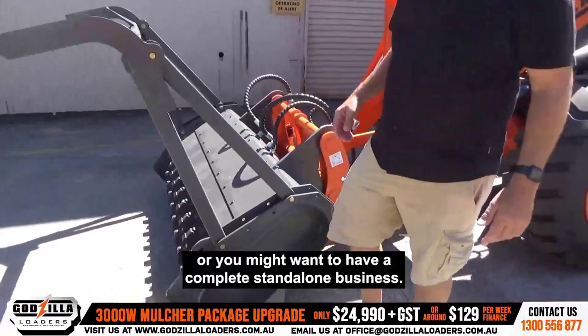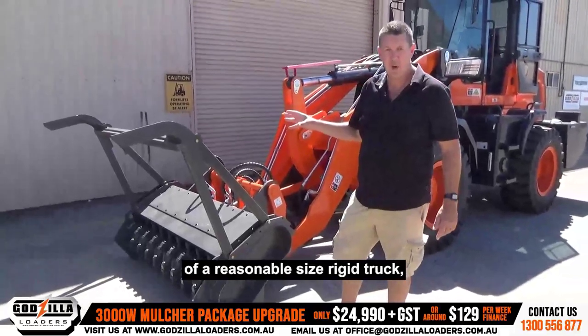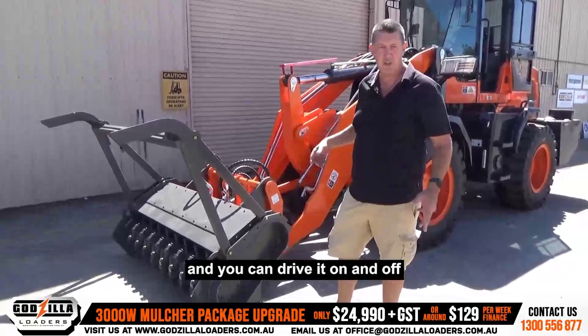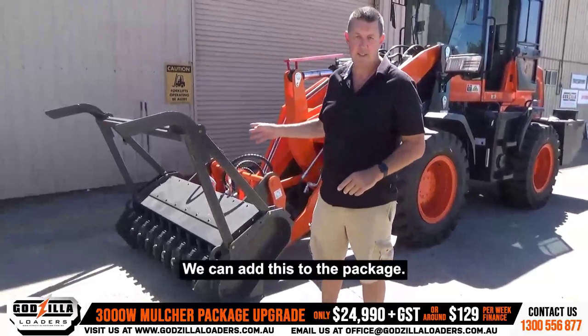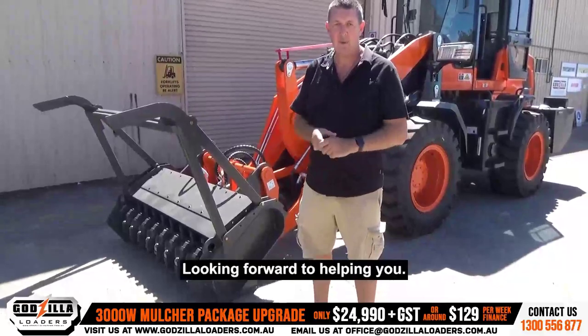Or you might want to have a complete standalone business. In this machine, if you put it on the back of a reasonable-sized rigid truck, it's still underneath weight, and you can drive it on and off — you can just have this as your business, and you're not spending huge dollars. If you're interested, contact details are below. Pick up the phone, have a chat. We can add this to the package, or you can have this with the machine as well. Looking forward to helping you.